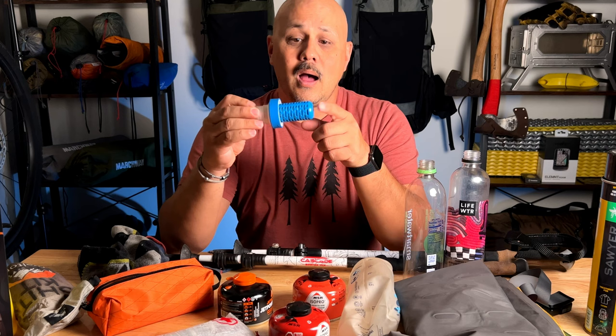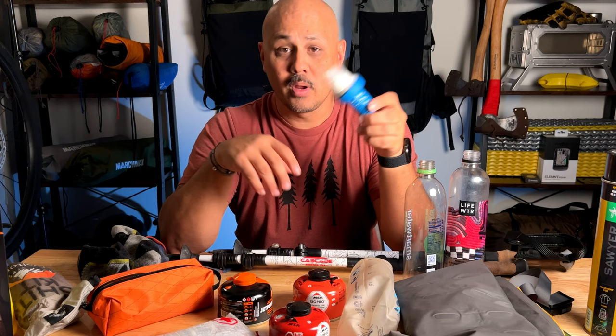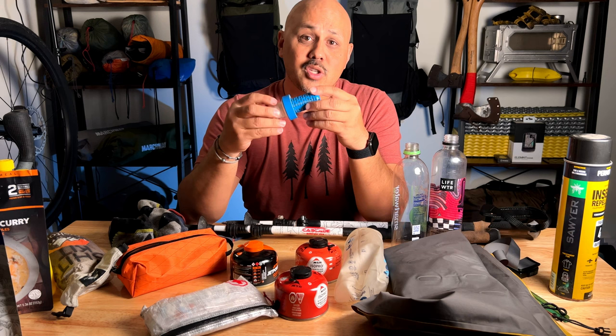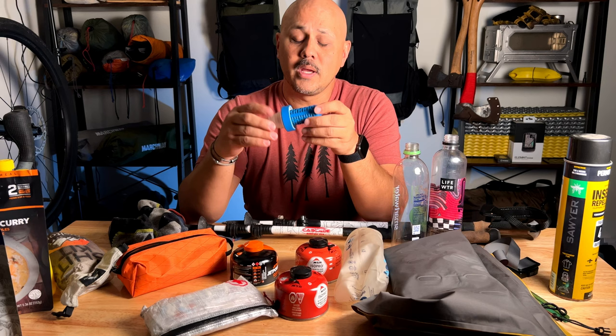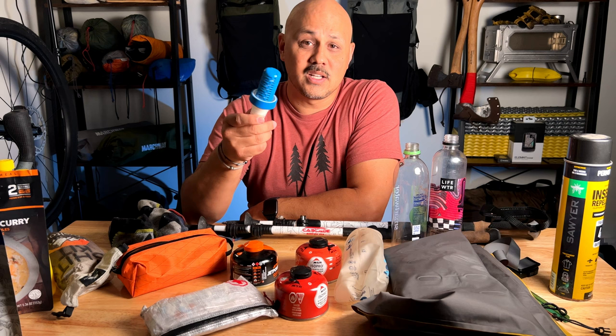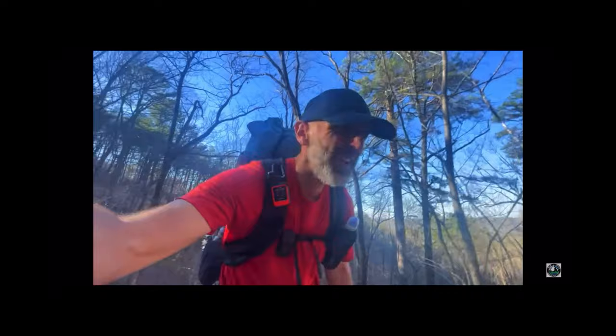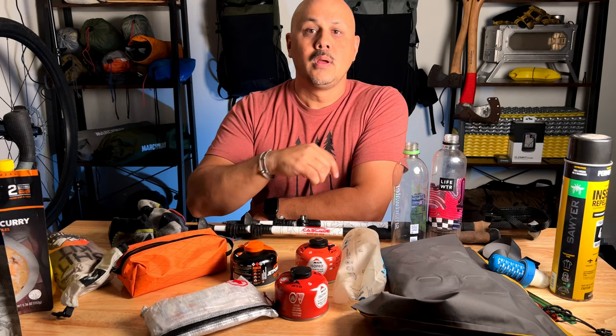Talking about water — your water filters. A lot of you have been storing these for the last couple of months and this thing is dry as a bone. Take it and soak it in water for 30 minutes — not tap water, use distilled or demineralized water. Get those fibers soaked, run some water through it to make sure it's working and actually flowing properly. You don't want to bring a dry filter out on trail and realize it doesn't work. These fibers need to be wet to flow and filter properly.